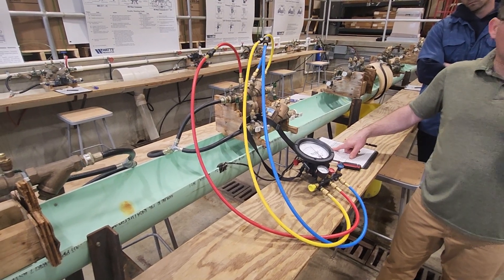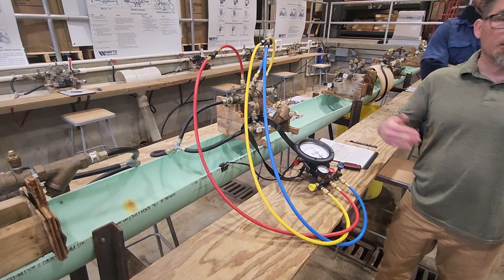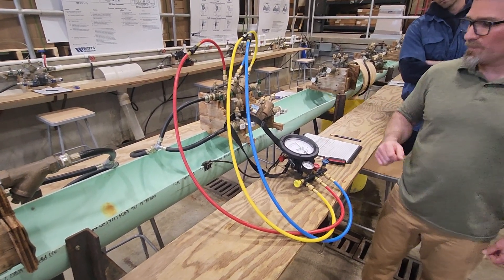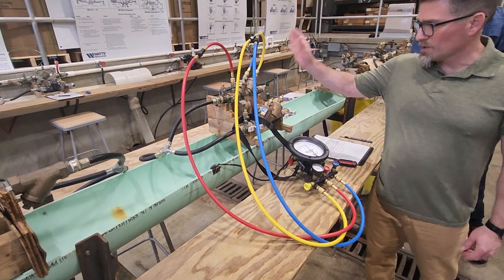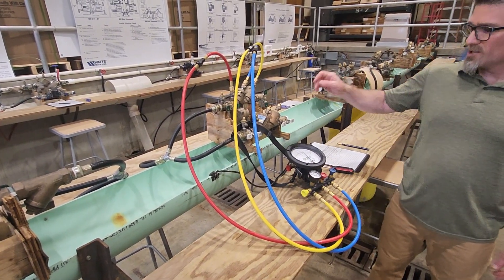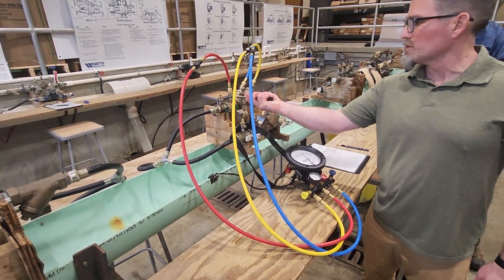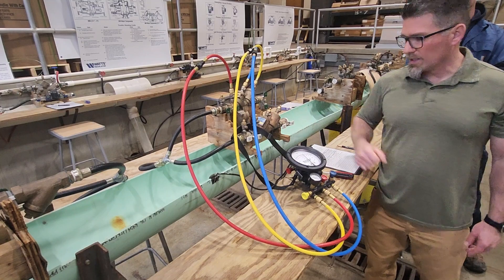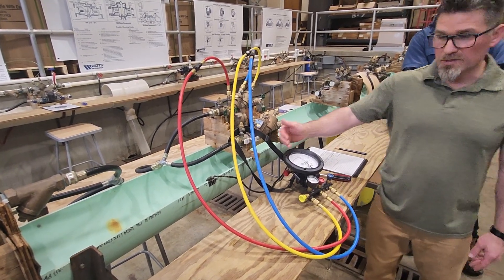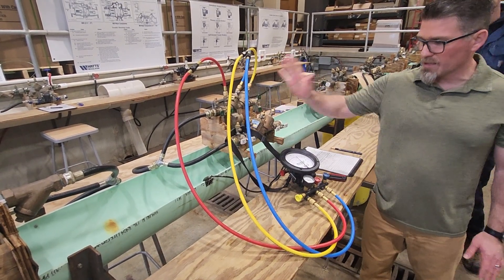Passing value for check one has to be three above my relief valve. My relief valve is 2.6, so my minimum is a 5.6. I'm at 9.2 — it passes. Next test: we're going to test shut-off valve number two. To test shut-off two, grab your screwdriver and just close test cock two. Watch the gauge. If it's not dropping, it's not leaking. If it is dropping, then it tells you that's in a leaking condition.